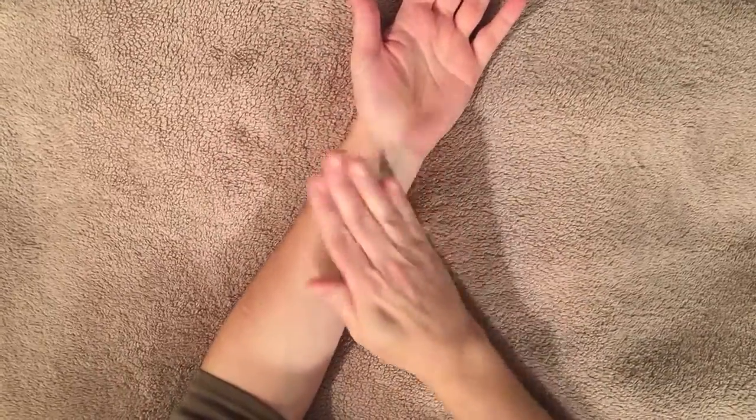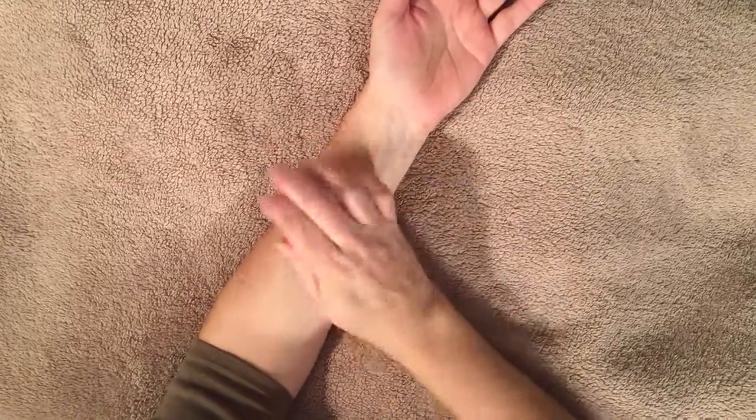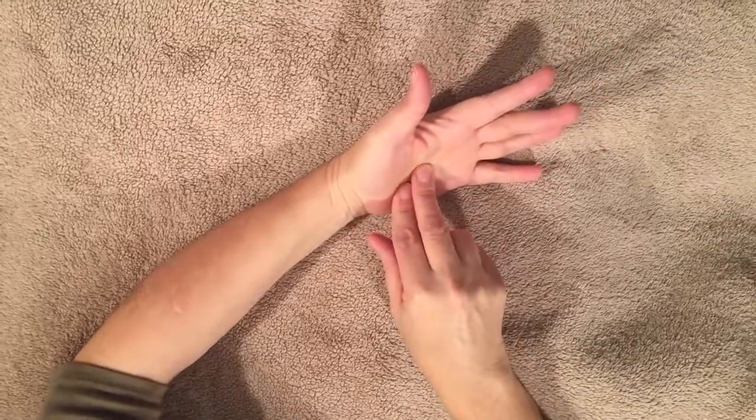Then you want to roll it all the way up your forearm. You really want to make sure that you put some attention here in your Mobile Water 3. This is where all your finger extensors attach and can get very achy and sore. You don't want to go too hard. There are lots of tiny little bones in both your hand and your wrist. You don't want to do any damage there.